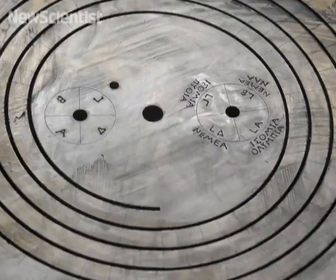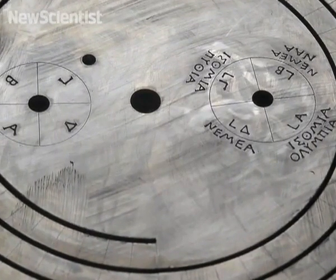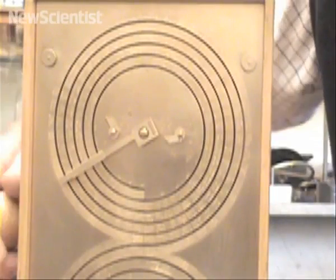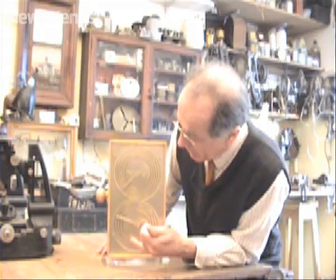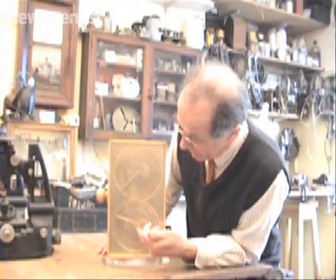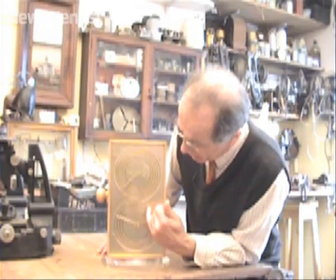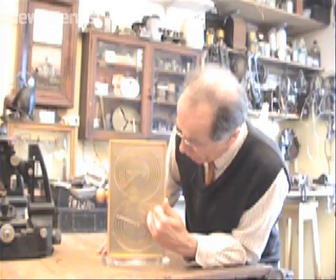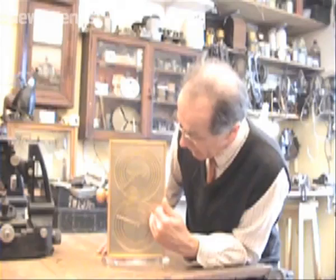One of the little dials just inside the spiral shows the dates of the ancient Greek games, including the Olympics on a four-year cycle, while the other tracks a much longer 76-year cycle. The lower display is giving the times at which there may be eclipses. Again, it's graduated into months, and the markings are just in those months in which we expect there to be an eclipse either of the Moon or of the Sun or of both.